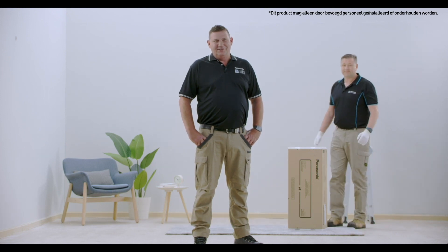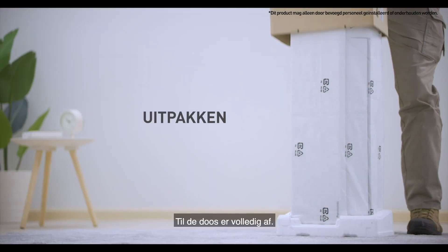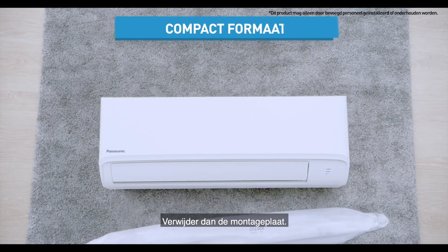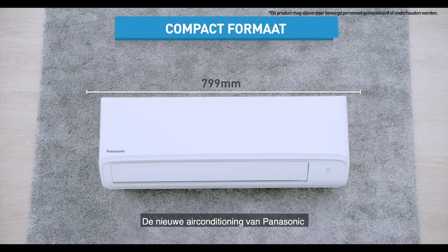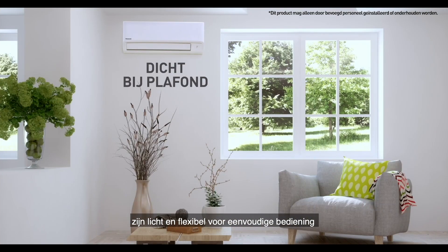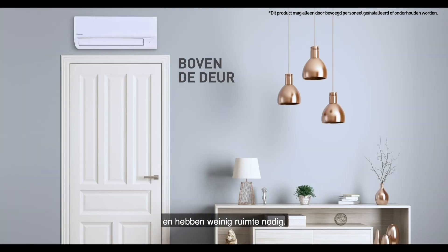So let's get started. Lift the box cover completely off, then remove the installation plate. The new Panasonic air conditioners come in a smaller compact size that is lightweight and flexible for easy handling, and fits perfectly into narrow spaces.